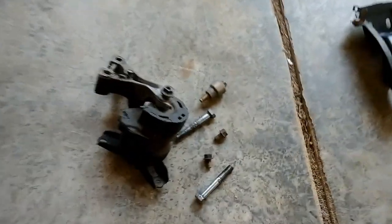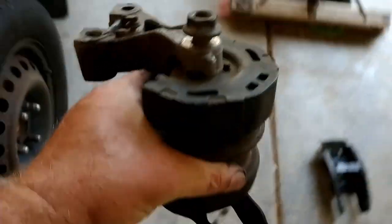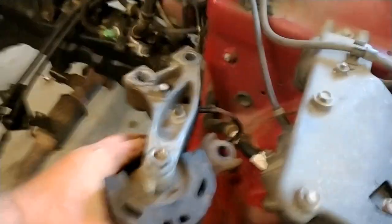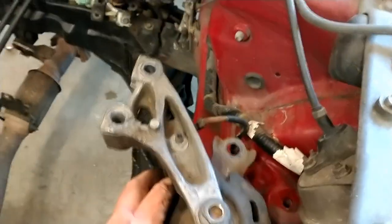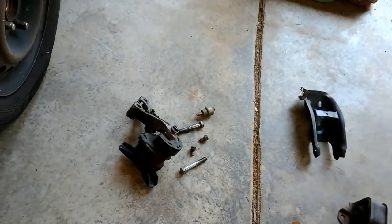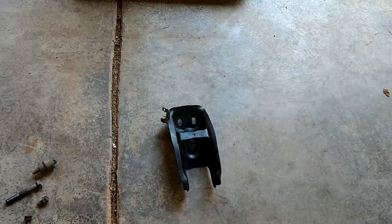This is the motor mount for the driver side of the engine. It just has three mounting points on the back and goes in right here. The motor mount on the front of the engine goes underneath that part. I've got this set aside with all the nuts and bolts ready to go. The front motor mount can be one of the last things you do — not a huge deal.